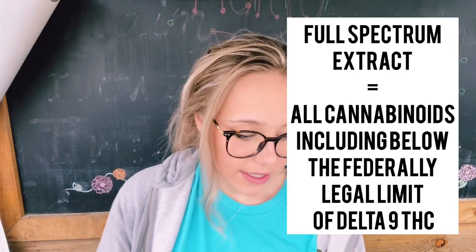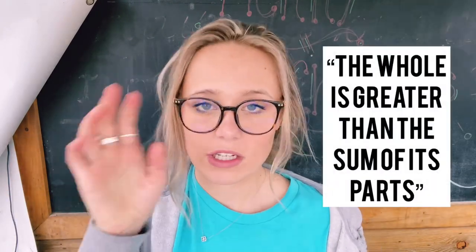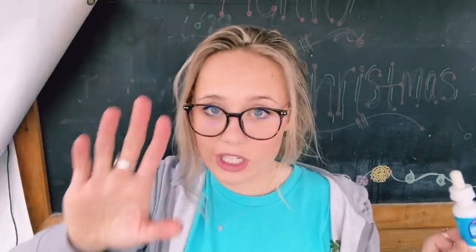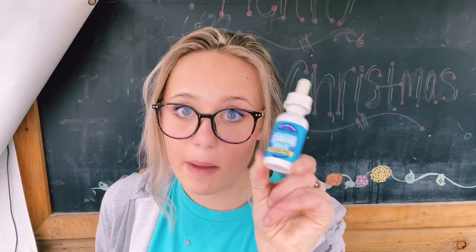It says full spectrum, so that means it's not simply CBD. We believe that you get the entourage effect — basically that means when you have all the different cannabinoids in one product, it allows it to work better. So it's not simply just CBD extract, it's not an isolate. Most important thing is it has a trace, teeny tiny amount of THC. Because it is full spectrum, the federally legal limit right now — and I'll update this because a lot can change in this new industry — is below 0.3% Delta 9 THC. All of our products, oil, flour, everything has below that amount.